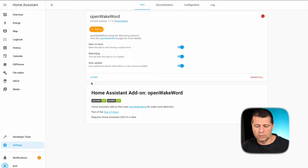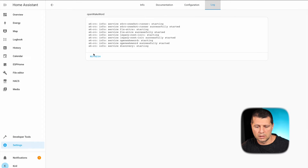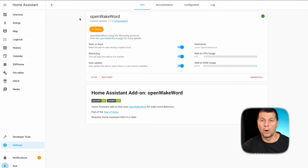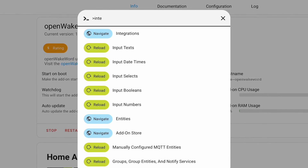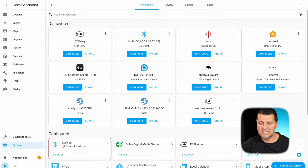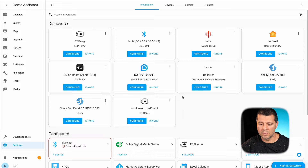I can enable watchdog and auto-update options, then click the start button. No configuration is needed at the moment. I can see the log file. Now I'll press the C button again to invoke the command bar, type 'integrations', search for the auto-detected Open Wake Word Wyoming protocol, click configure, submit, and I'm ready with that part.